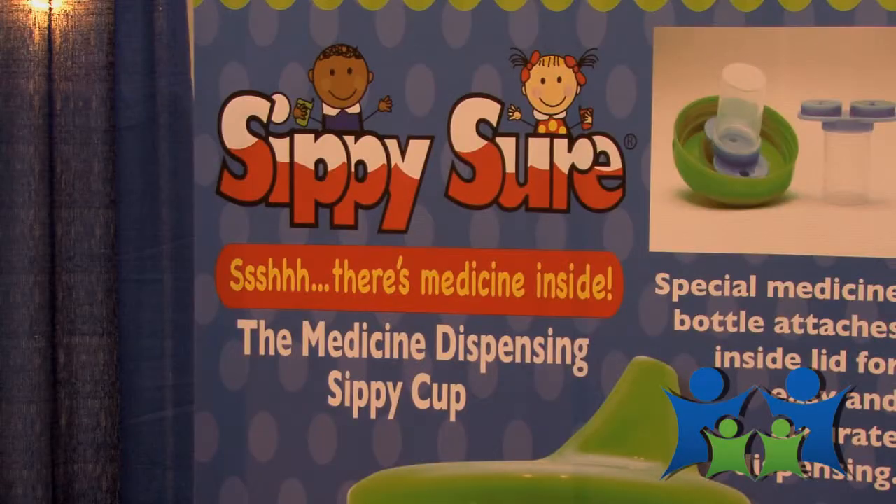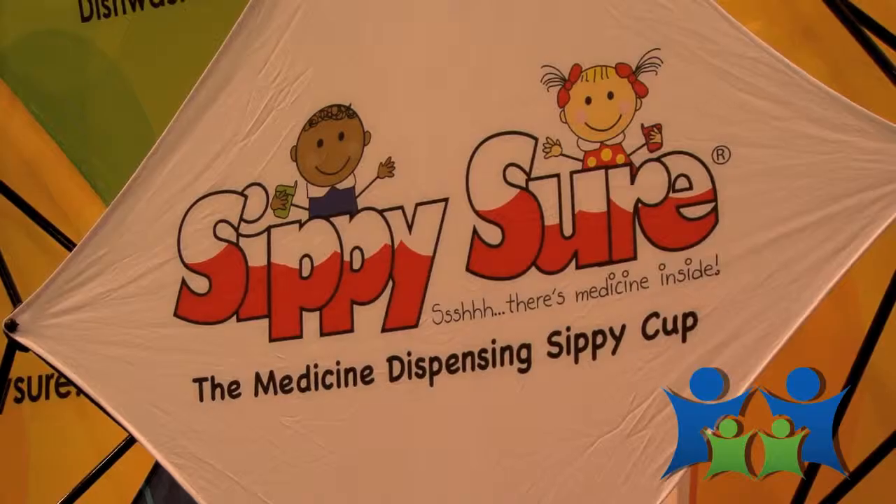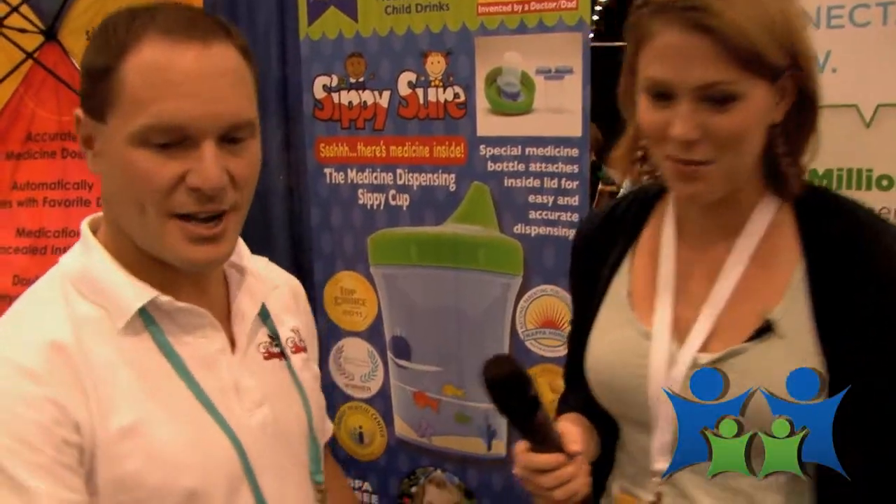We're here with James from Sippy Shore at the ABC Kids Expo and he's going to tell us about his product. So let's get started — show me this thing. So Sippy Shore is a medicine dispensing sippy cup.